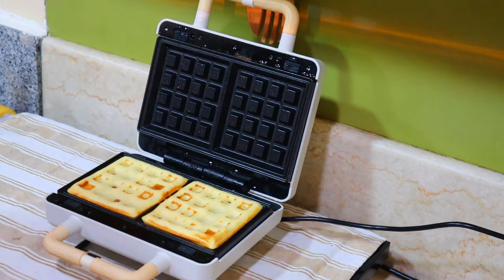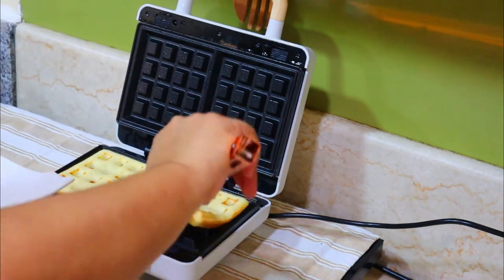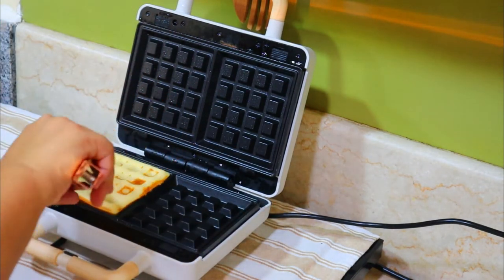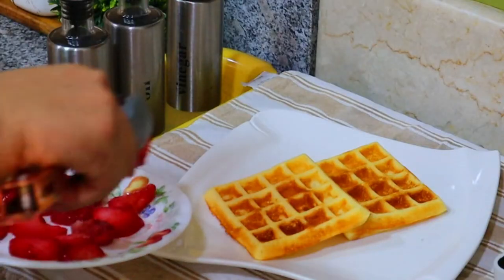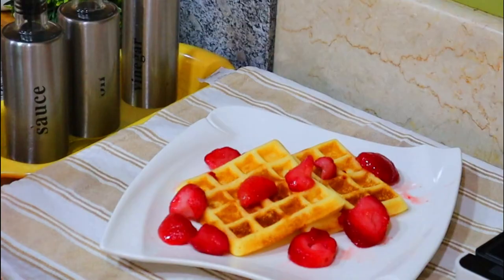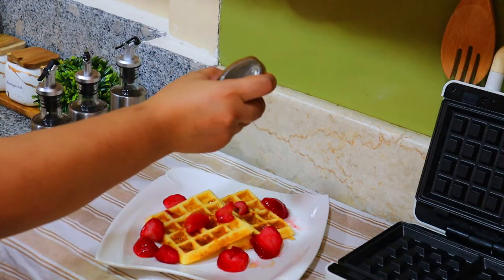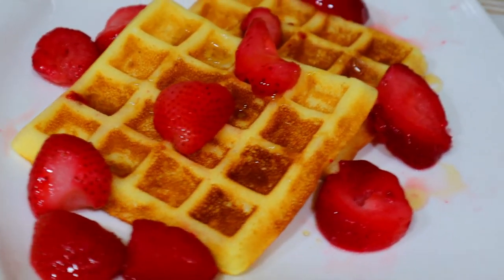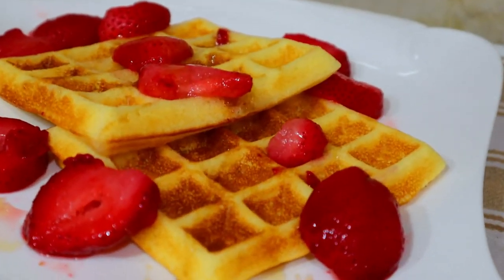Oh, it's fluffy! Can't you see that? Waffle with strawberries and maple syrup.